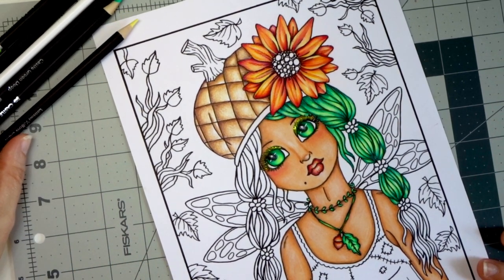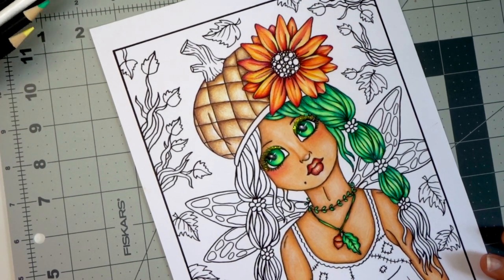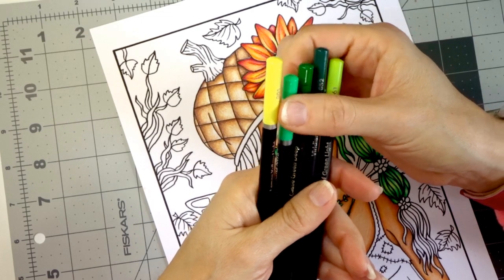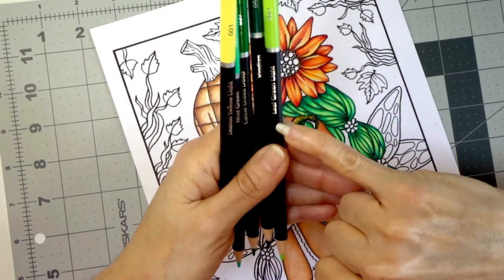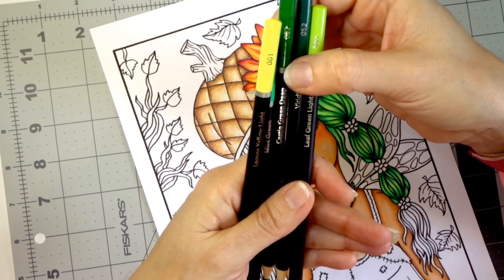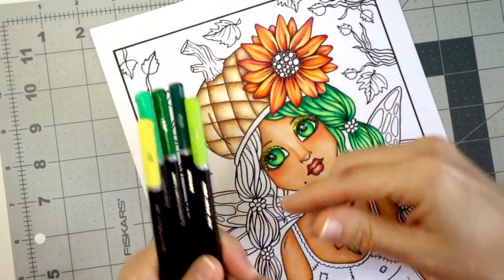We are going to color the hair, or maybe just one part of it — we'll see how much I can get done. I'm going to share the color combination I'm using, like I always do. I'm using Lemon Yellow Light for highlights, as well as Leaf Green Light for highlights. My darkest color is Viridian, my shading color is Castle Green Deep, and for a little more highlight and to lighten it up, I've got Mint Green. I've used all of these colors in every section of her hair.